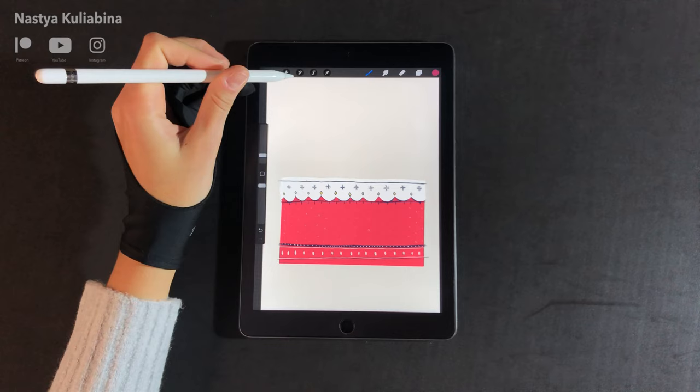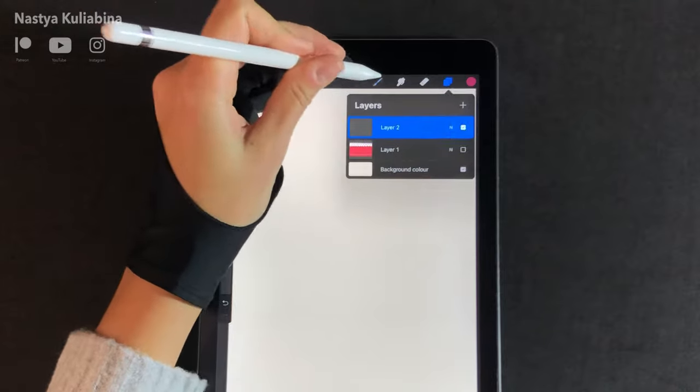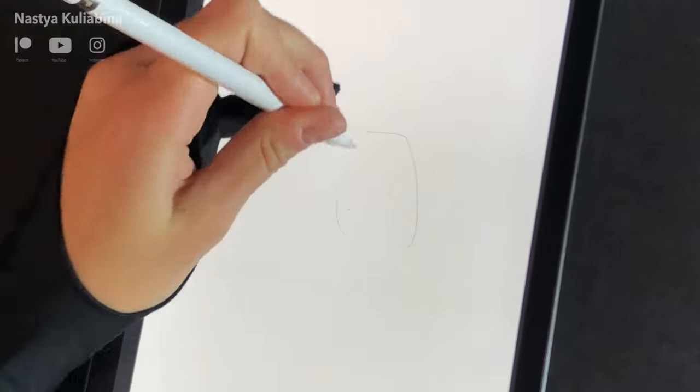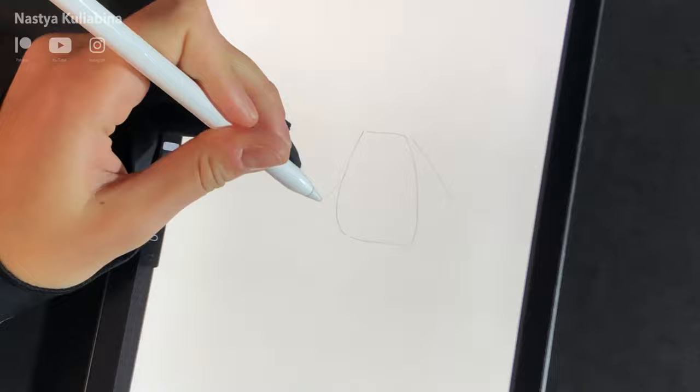The pattern is ready so we can start our sweater. I'm going to hide the pattern layer and create a new layer, pick up the calligraphy brush, and sketch the sweater outlines. Make sure you're happy with the proportions.